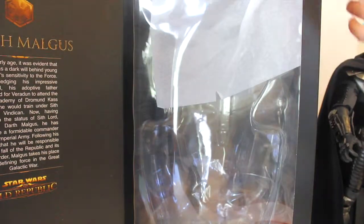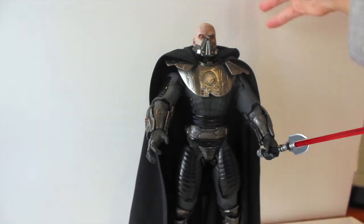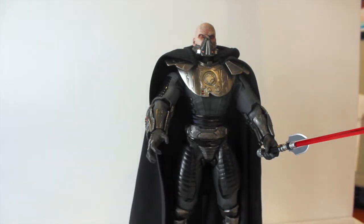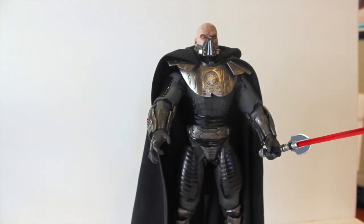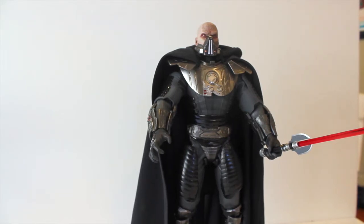There we have it folks — thank you for tuning in. Hope you enjoyed this somewhat older figure review; just trying to catch up and make sure my studio doesn't collapse on me. Malgus is getting a little upset and wants to get out of here. Hope you all enjoyed — just trying to get these out so I can add more content and catch up on older figures I've owed reviews for. Stay tuned for my next video, and thank you for watching and for the support. See ya!